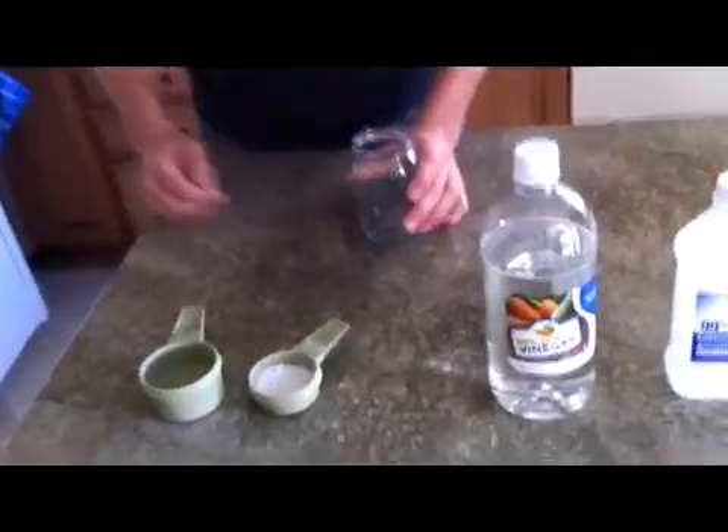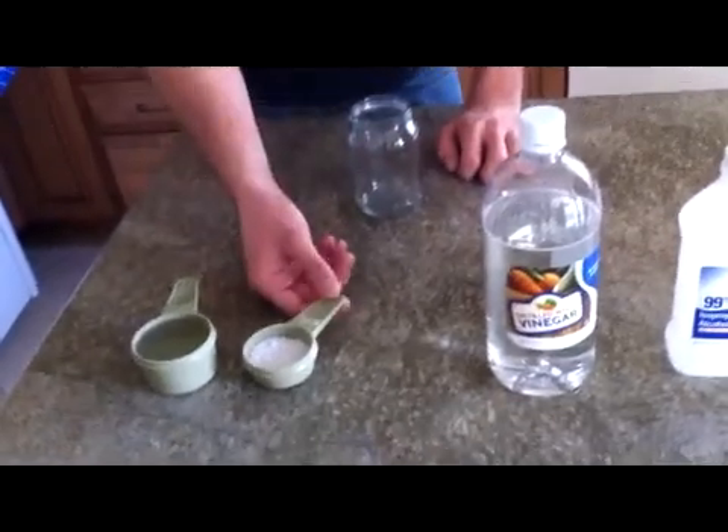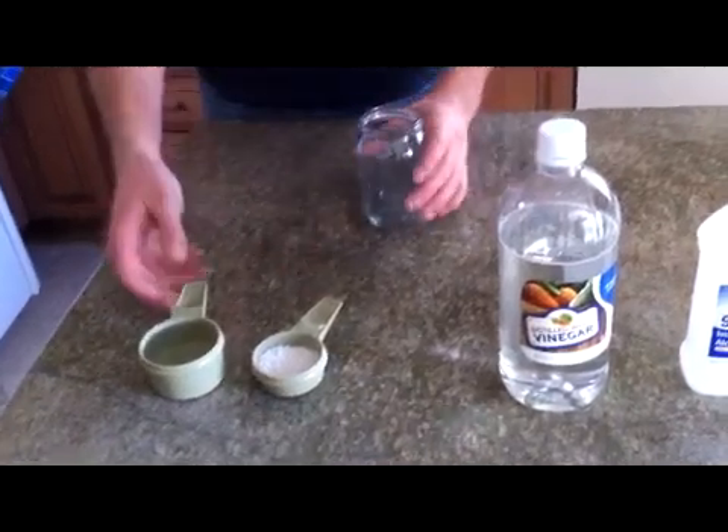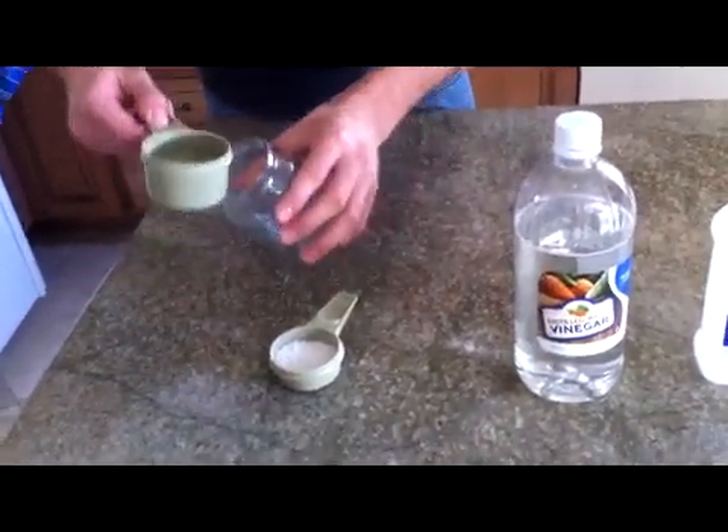So here I have one half cup of the acetic acid — the white vinegar — and one eighth cup of the calcium carbonate chalk. That's the ratio: you want four to one. And I'm going to mix them in this jar right here.